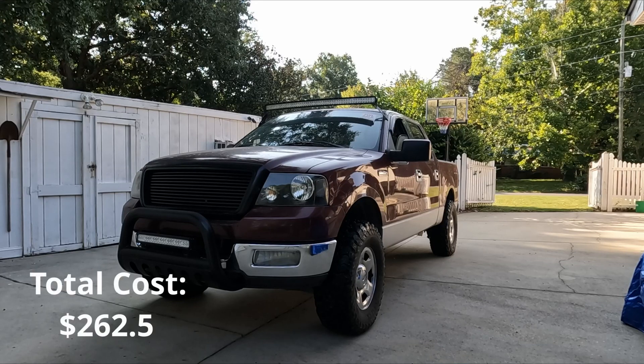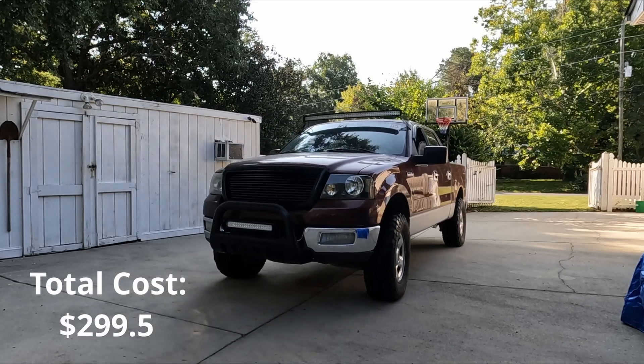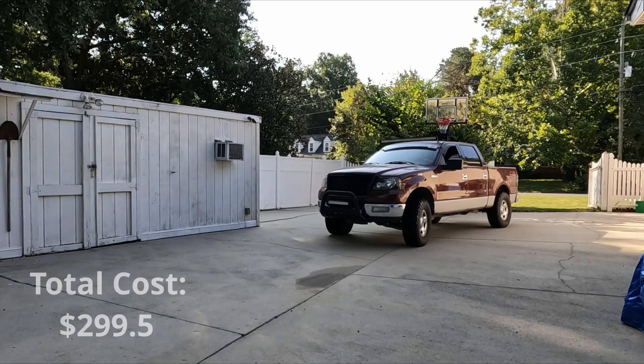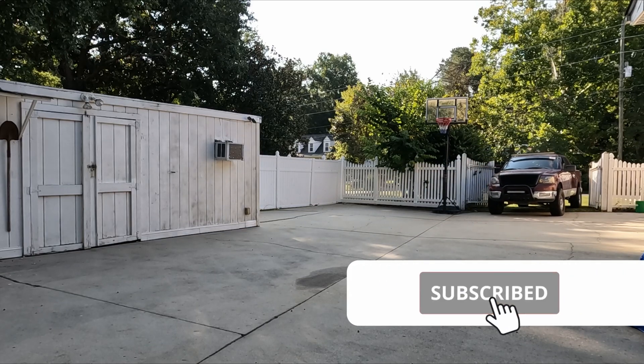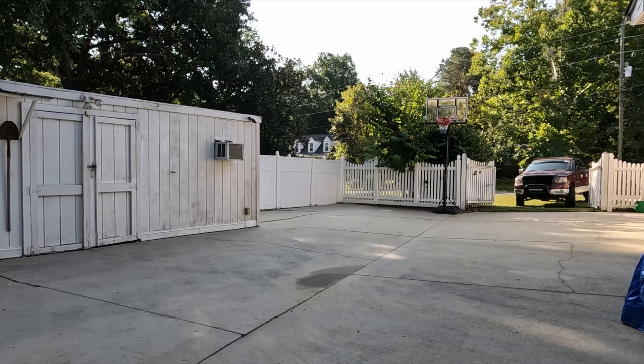The ABS wheel speed sensor was $27, and the connectors were $10. This brings the total cost to $37, even though the $27 could totally be avoided had I diagnosed the system first. That's it for today's video. I hope you guys enjoyed it. If you like my videos, please drop a like and subscribe. I really appreciate your support. Thank you so much for watching — I'll see you next time.